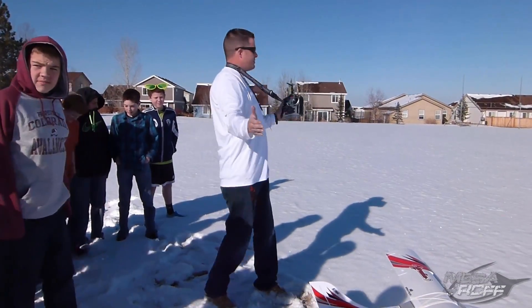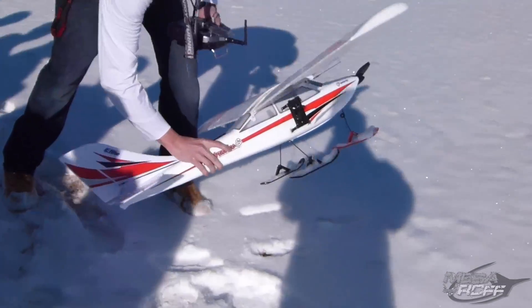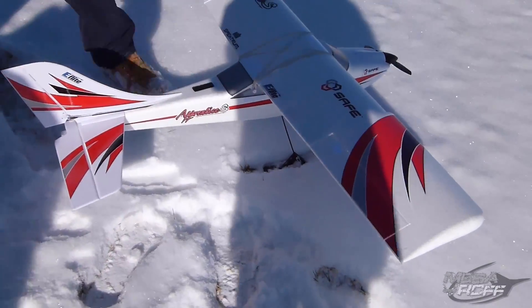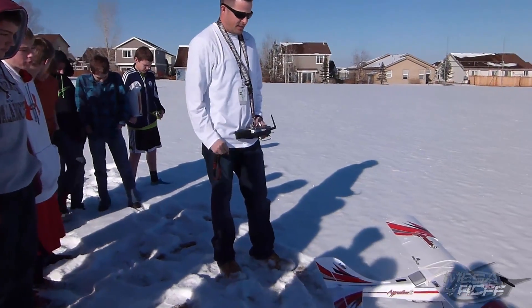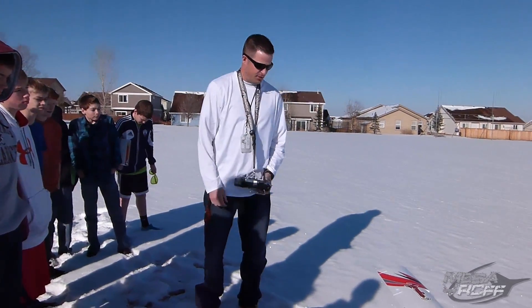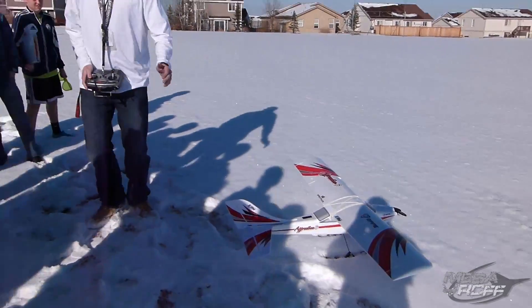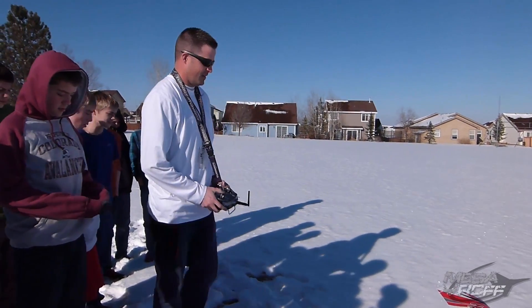We finally got some snow and we want to test out the skis that some of our kids made. So we're just going to do some landings — hopefully we'll be able to take off, land, take off, land, demonstrate and see whether or not these 3D printed skis actually work. If they do work, we'll be able to apply this same technology to some of our other planes so we're not limited.